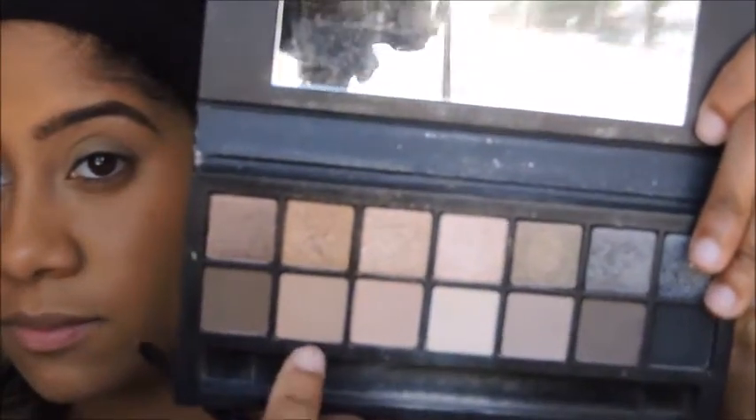Now picking up Creme Brulee from Makeup Geek, I'm going to blend that into my crease as a transition shade. Then I'm going to take the shade M2 from the Smashbox Full Exposure Palette and blend that right under the Creme Brulee.